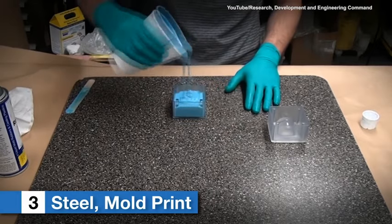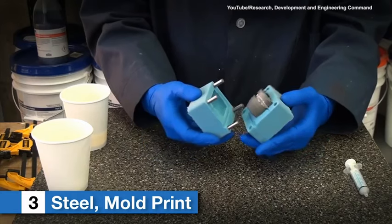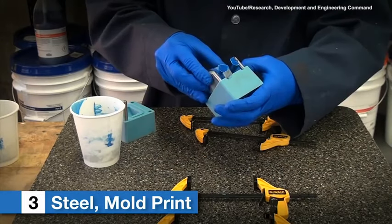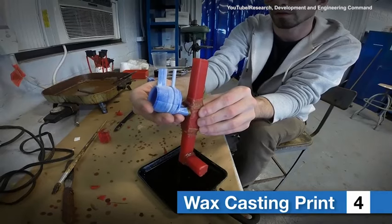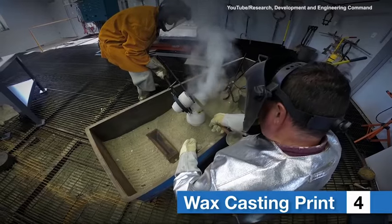The third approach was similar in that a groove was used. However, this time a mold was quickly created from a selective laser sintering print and a urethane ring overmolded onto the steel body. The fourth approach was to wax print the projectile body and use the lost wax process to quickly make a zinc projectile body.